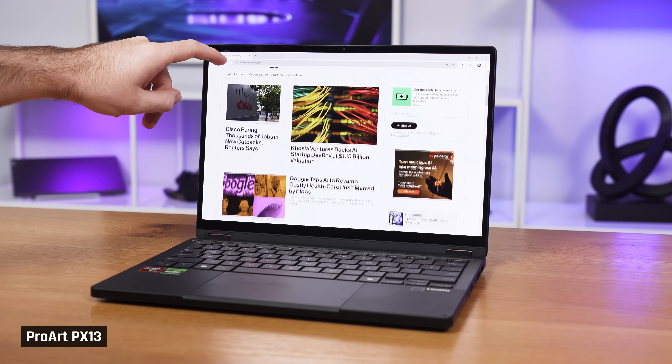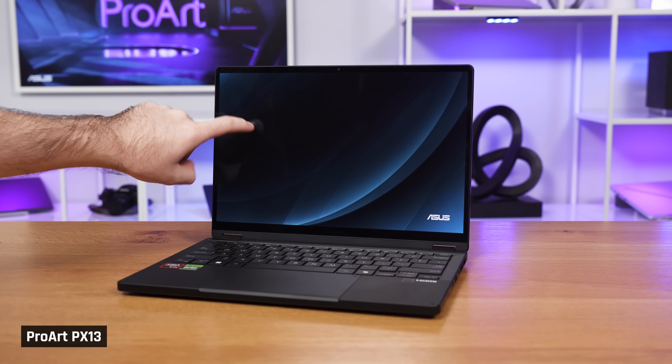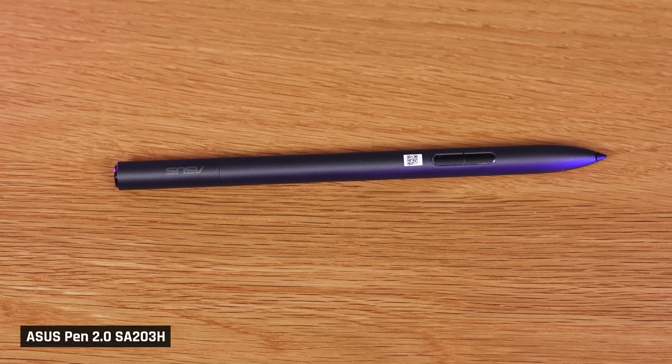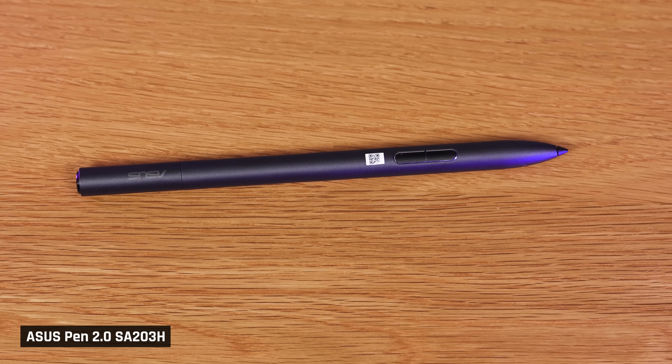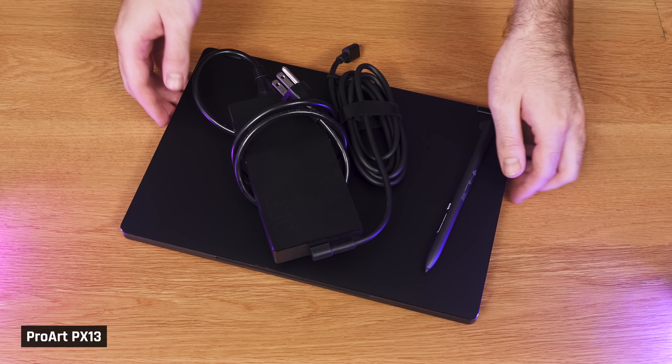It is also a touchscreen, which is comfortable to use in both tablet and laptop mode thanks to the strength of its hinges. One downside is that the pen is bought separately, which is disappointing for a 2-in-1 at this price point — this increases the price you're paying by $100 if you want one, and it's also another thing to remember to carry with you.